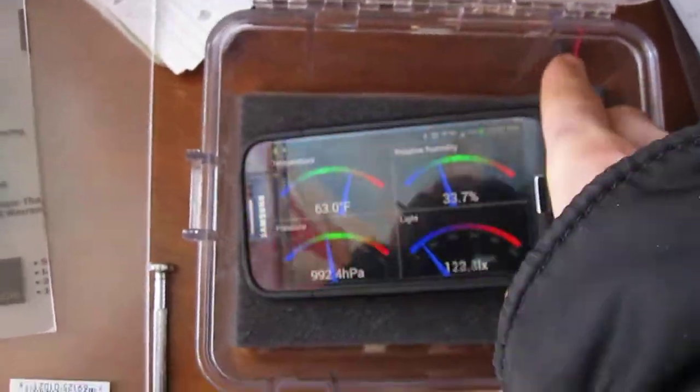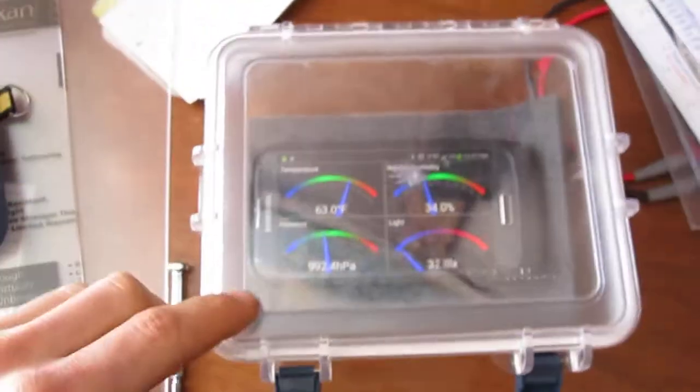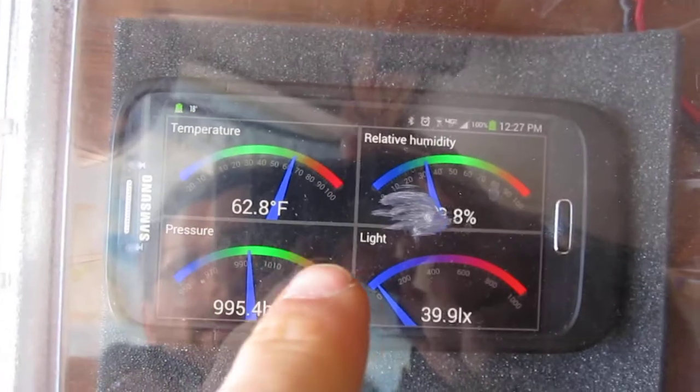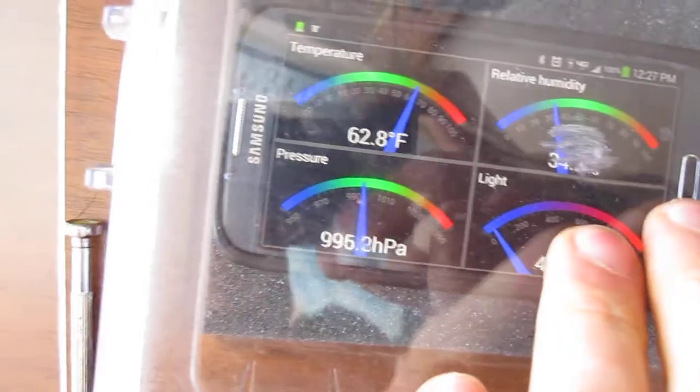The way I did that, I put the phone in a clear watertight container like this, then pressing on the lid to see the pressure reading go up.